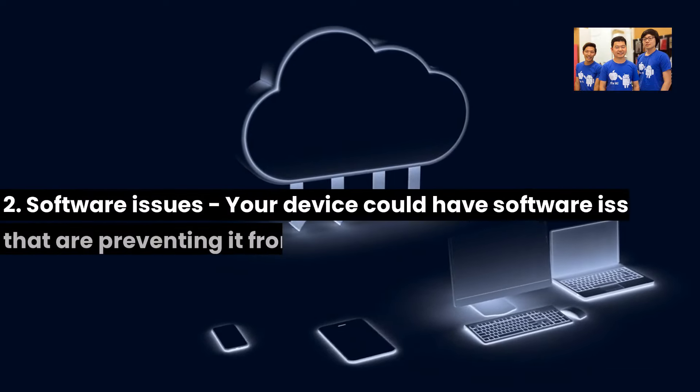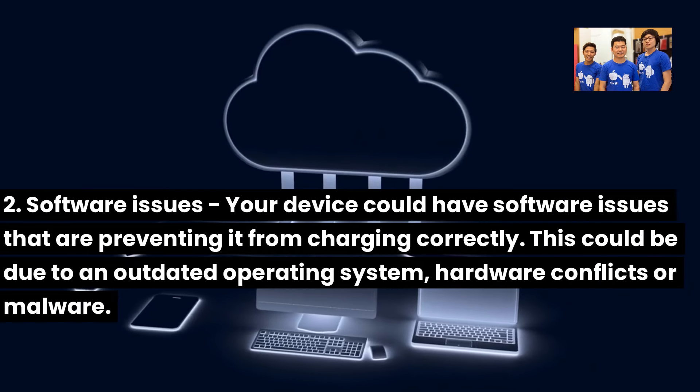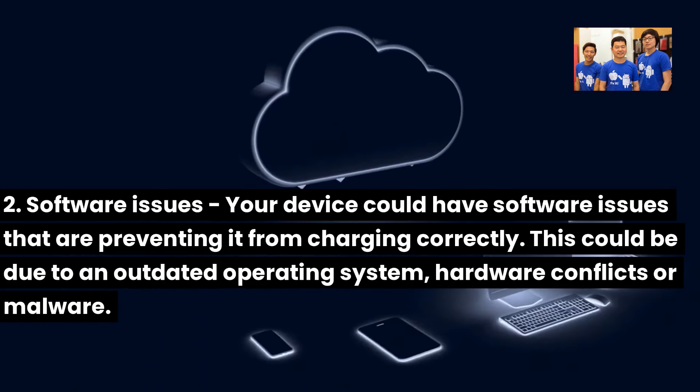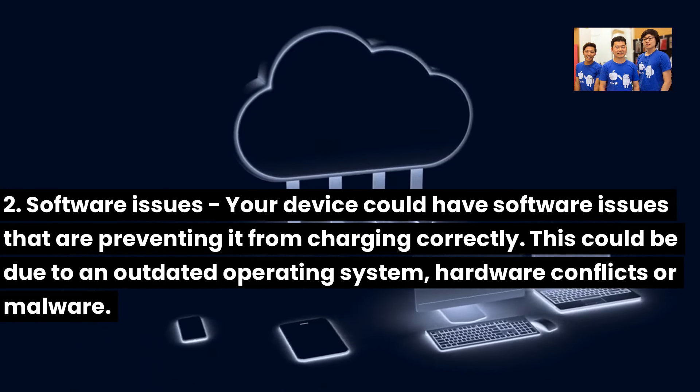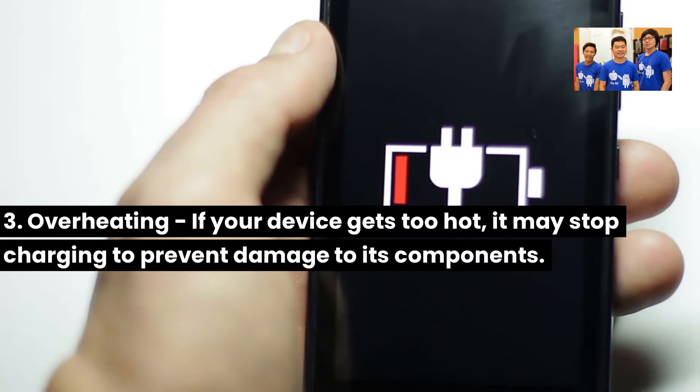Two: Software issues. Your device could have software issues that are preventing it from charging correctly. This could be due to an outdated operating system, hardware conflicts, or malware.